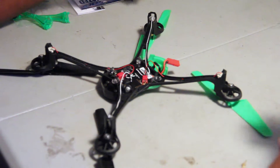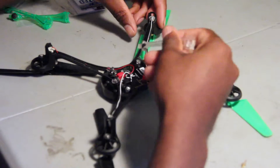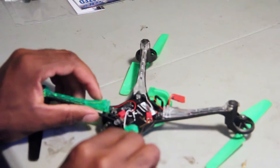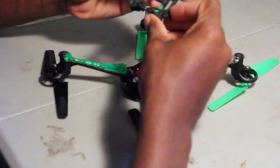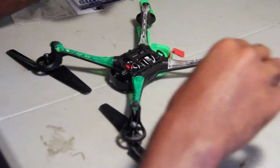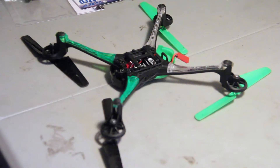After everything is plugged in and ready to go, we're ready to put this back together. We're gonna put these little covers back on, and then we can put the main cover back on and screw it back together.